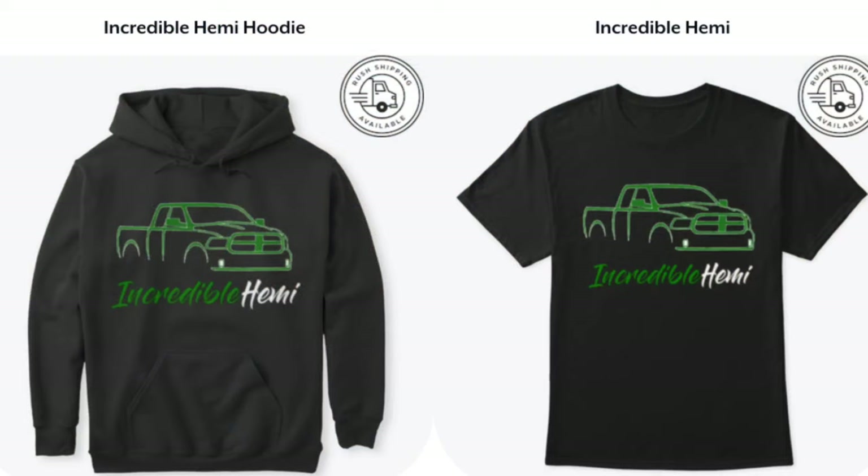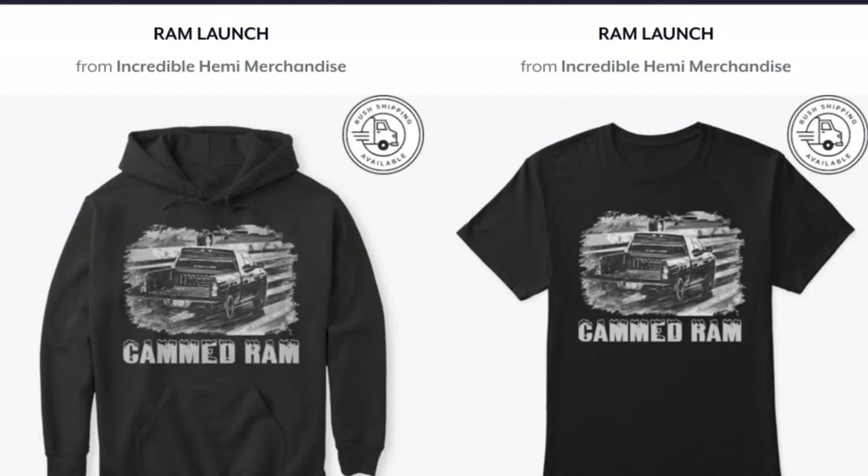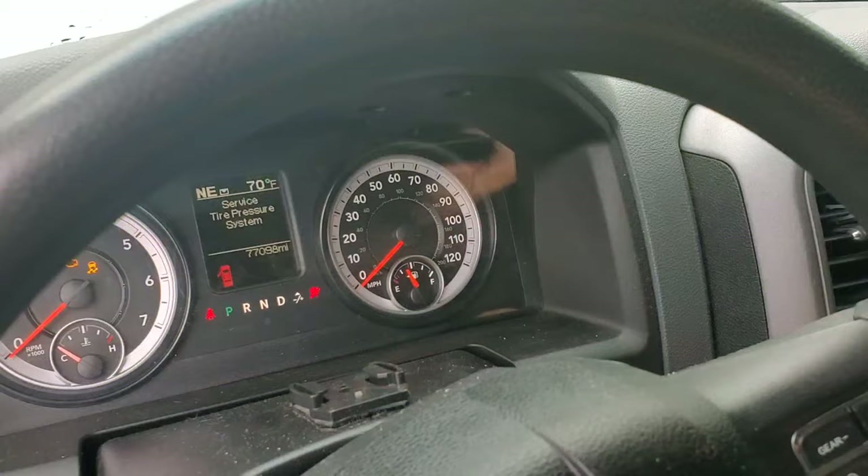Before we get started, please pick up your Incredible Henry merchandise to help support the channel. We have t-shirts, hoodies, and different designs. There's going to be a link in the description for all your Incredible Henry merchandise. Now let's get a cold start and a nice choppy idle on that cam RAM.